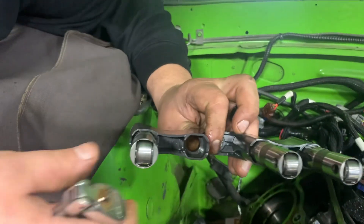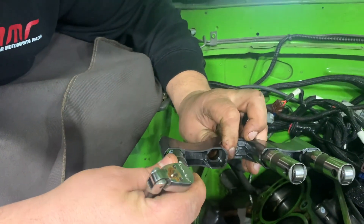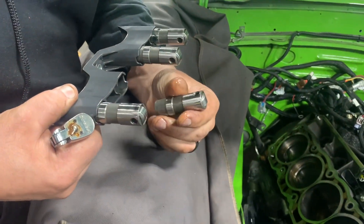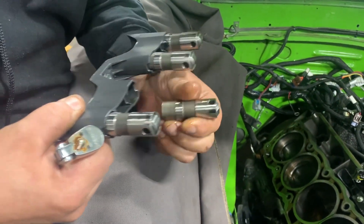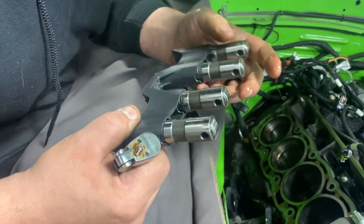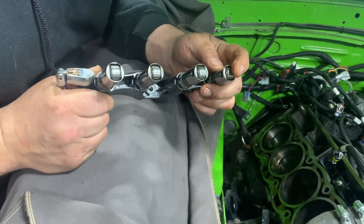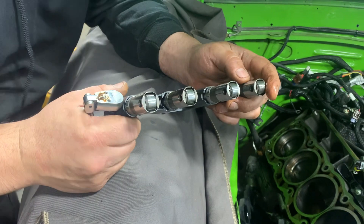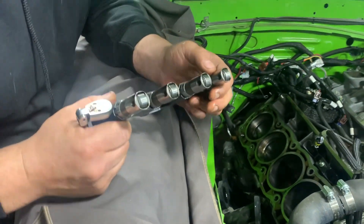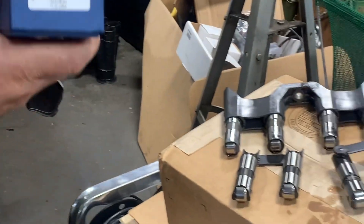The lifters are indexed — they can only go in one way, which locks them into the tray and keeps them from spinning. Here's a funny fact: Ford with the Godzilla, GM with the LS, and Dodge with the Hemi all use the same diameter lifter. That's why we're able to use the Johnson lifter, which is actually an LS part number. It's a really great set of lifters.